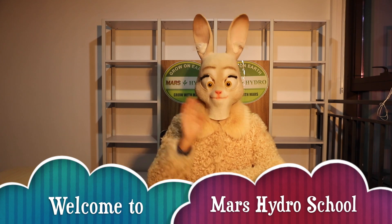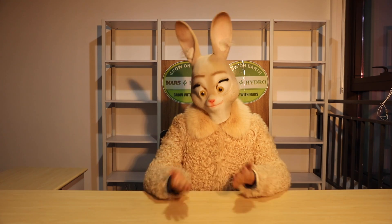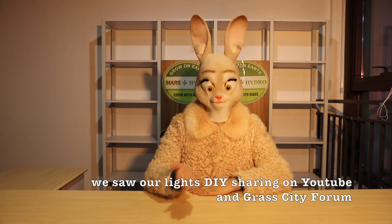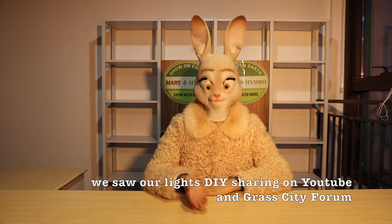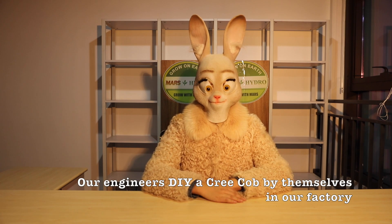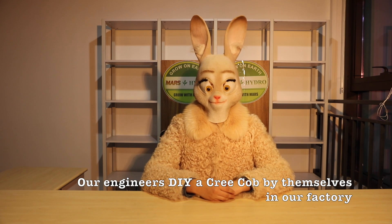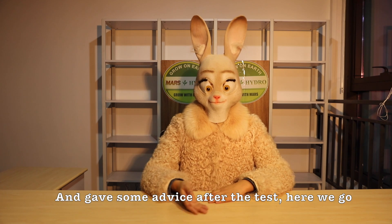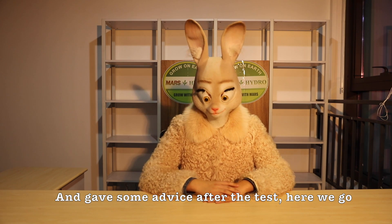Hi, welcome to Mars Hydro School. It's been a while since our last video and recently we saw some nice DIY sharing on YouTube and grassy diffusion. You guys are really creative. Our engineer DIYed a Cree COB by themselves in our factory and gave some advice after the test. Here we go.